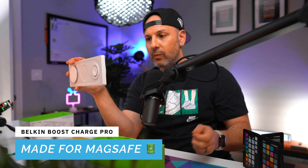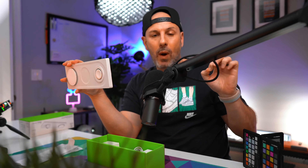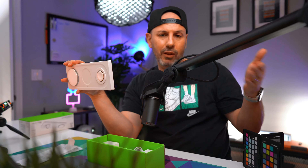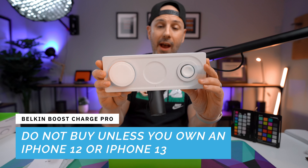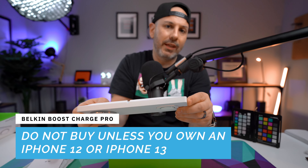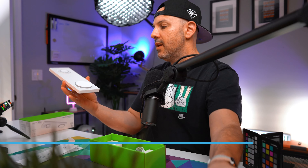It's $149 and it is set to eliminate all the different chargers that you have for your iPhone, your Apple Watch, and your AirPods. I am upgrading from the previous generation Belkin Boost Charge, which does really the same thing except it doesn't have the fast charging capabilities for the Apple Watch Series 7. In today's video, we're going to unbox this, tell you what I like about it, what I don't like about it, and whether or not you should pay the $149 for it.